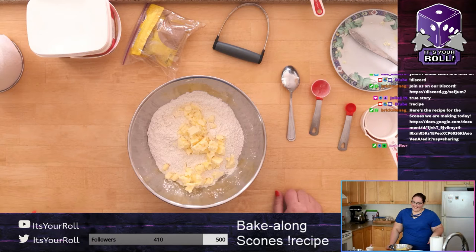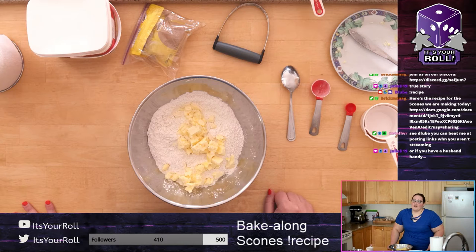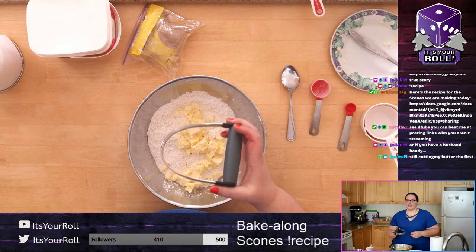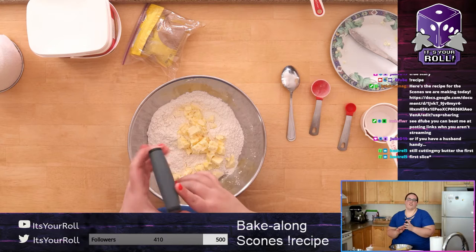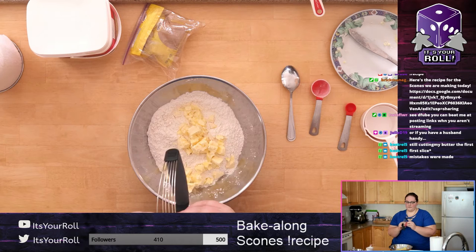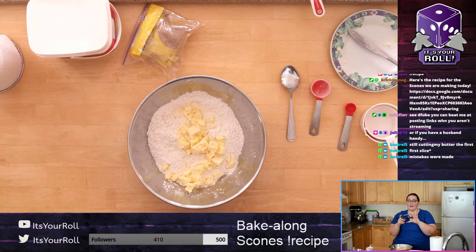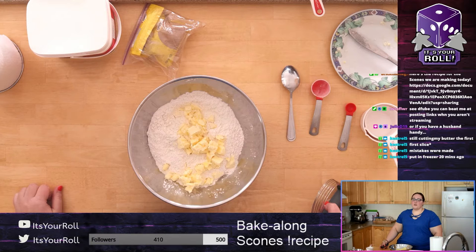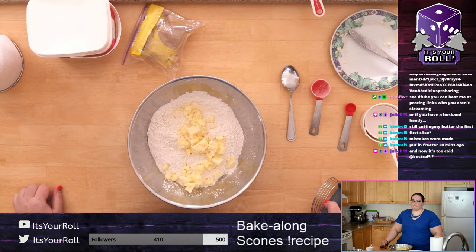Put the butter in and then mush it together — or if you have a helpful husband handy, that works too. I have this pastry blender but I'm pretty sure I bought it at the dollar store — it's not amazing but it works. Actually, you can also use a cheese grater if you have that, or just use a sharp knife to cut it further. Just be careful.